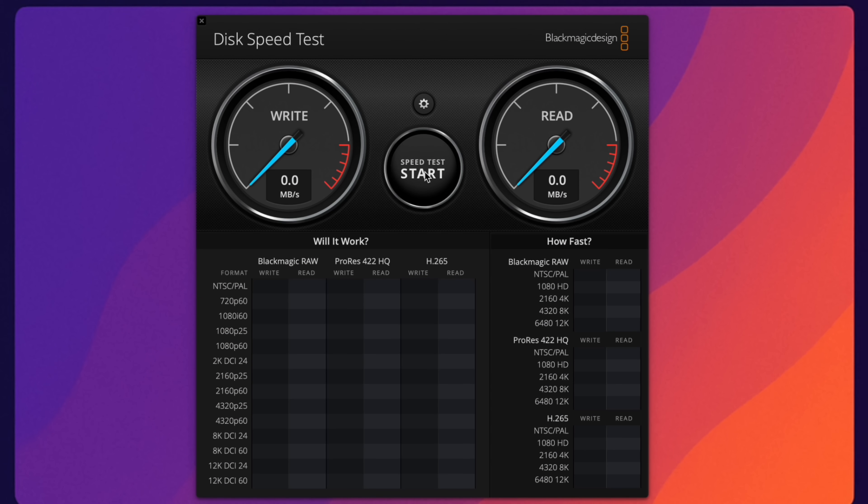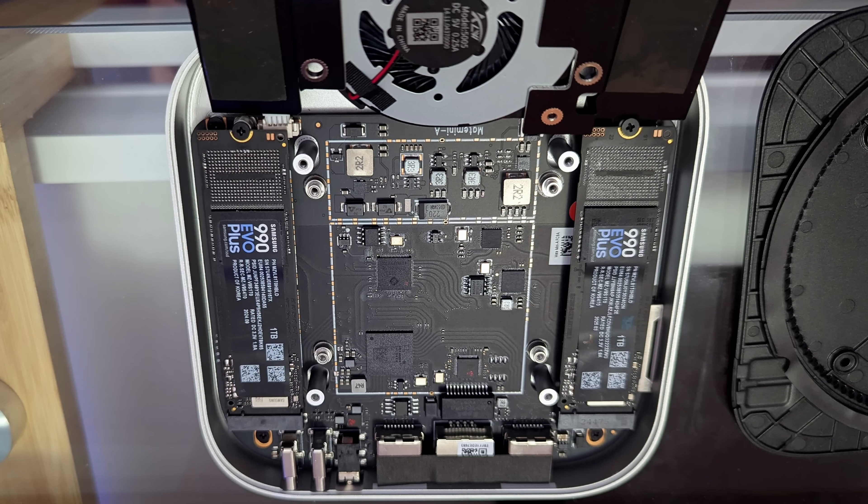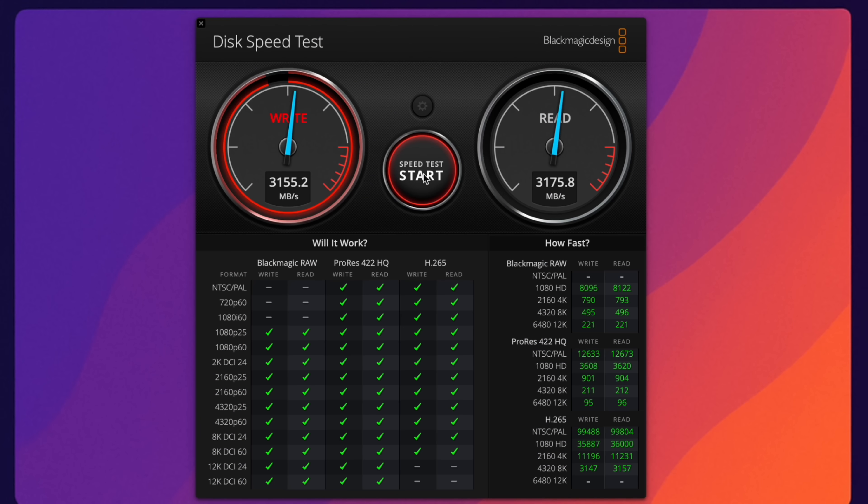For the Mate Mini A, here's the kicker. I put one Samsung 990 EVO Plus in and ran the test, getting around 3,200 megabytes per second. Make sure you fill the first slot only if you're putting in one drive — it won't recognize a drive in the second slot until the first one is filled. But if you put in two drives, you get 3,200 megabytes per second on both — super, super fast connections.